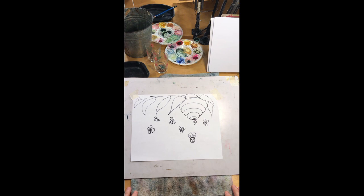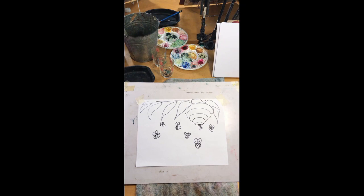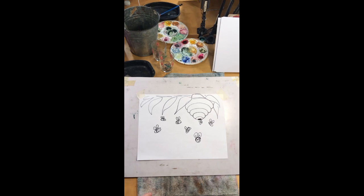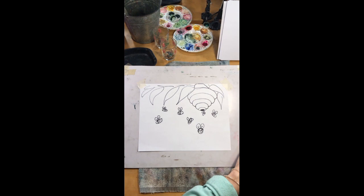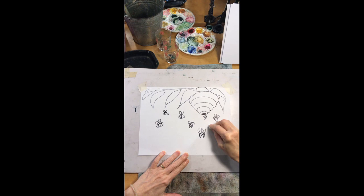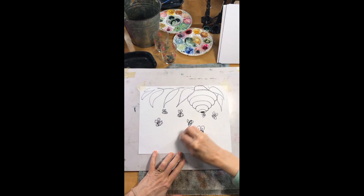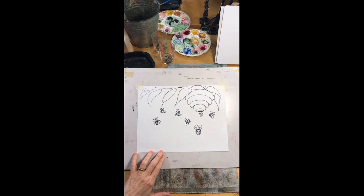Now we're going to do the color. You can decide whether you want to do yours in crayon, pastel, watercolor pencil, regular colored pencil, or even in paint if you want. But I'm going to do mine in chalk pastel. The first thing I'm going to do — this seems weird — but I'm going to take a white chalk pastel and dust the background, going all around my bees with a soft white chalk pastel. This is so that when I put my blue sky in, I can do little openings in the clouds and it looks really soft.